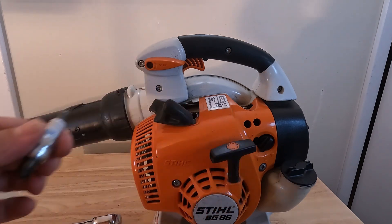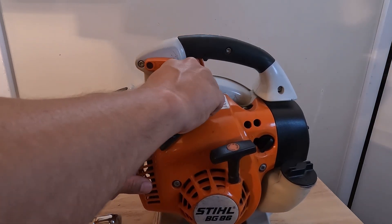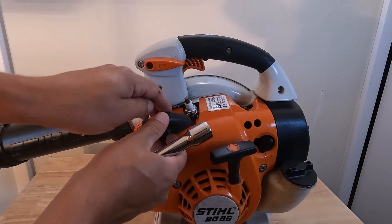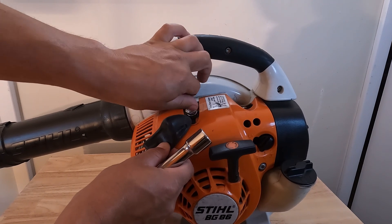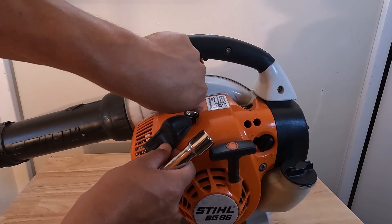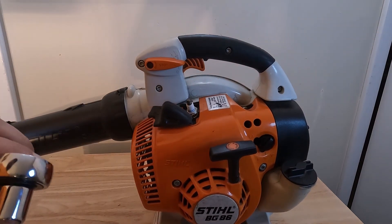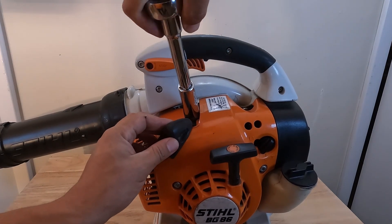To reinstall the spark plug, we're just going to put it back in and rotate it clockwise. These have pretty fine threads — pretty much all spark plugs — so you want to be careful when you're reinstalling it. You don't want to cross-thread this. If it's going in with resistance, just back it out and put it back in, because cross-threading is one thing you really want to avoid.